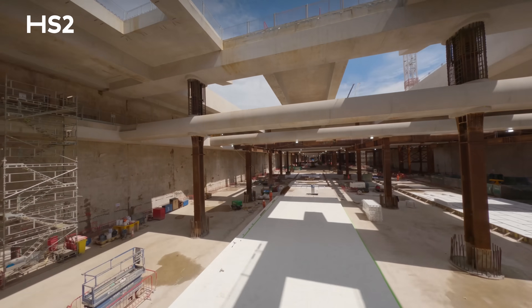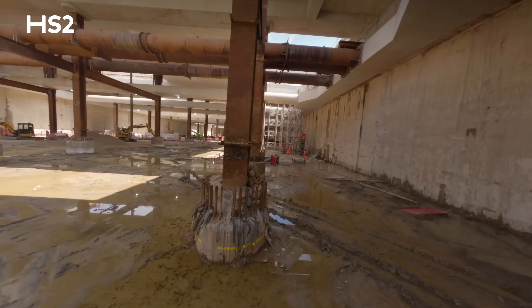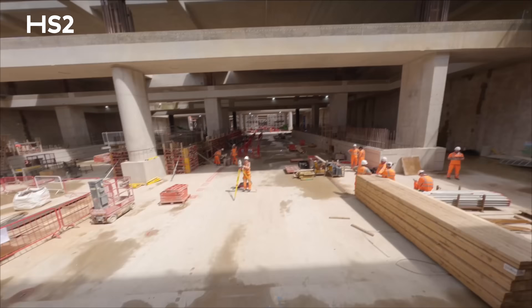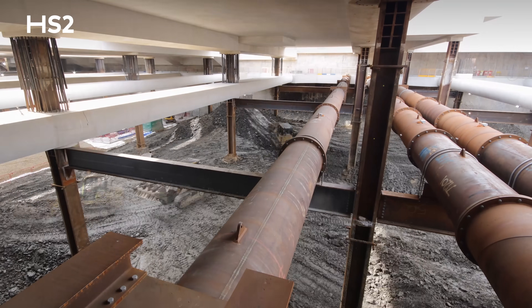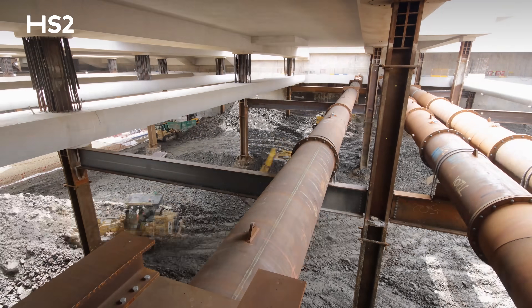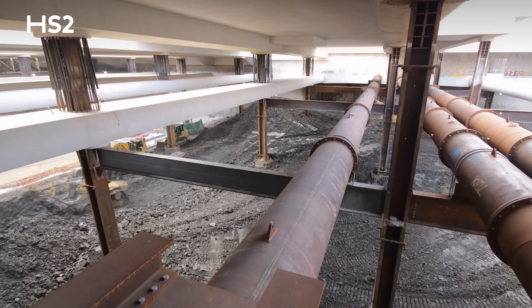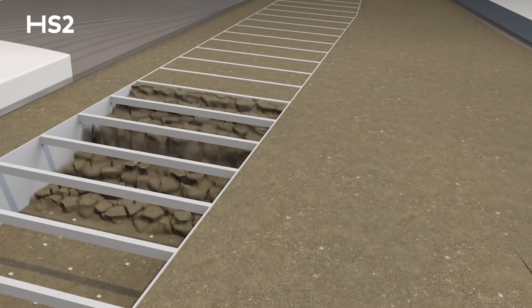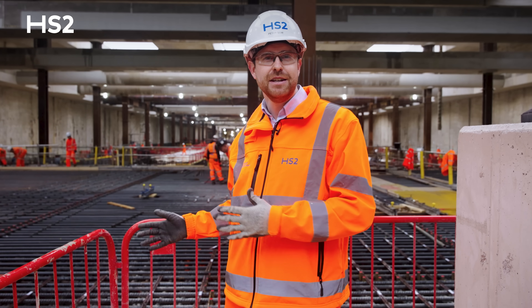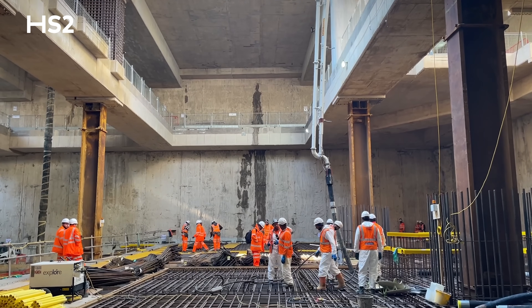The box is about 65 feet deep — that's around 20 metres — and it's surrounded by a one-mile wall made of reinforced concrete. We needed to clear 1.3 million tonnes of London clay from this box to create the space for HS2's platforms. This whole structure sits on a super strong base slab that's up to 13 feet thick, which you can see behind me, and we'll be completing that in the next six months.